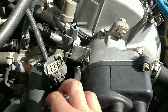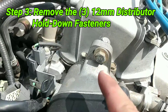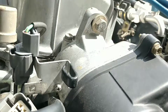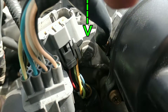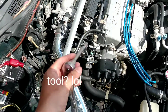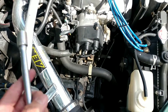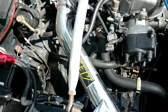After removing the connector, you can now remove the three 12-millimeter fasteners. One is located up top and clearly visible. The next one is right here on the front of the block, and the final one is located further back. The tool I'm using to remove the three fasteners is a 3/8-inch drive ratchet, a 4-inch 3/8-inch drive extension, and a 12-millimeter shallow six-point socket. This setup is perfect for all three fasteners.